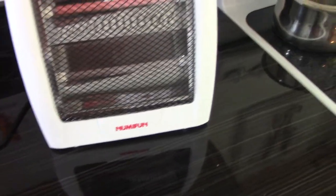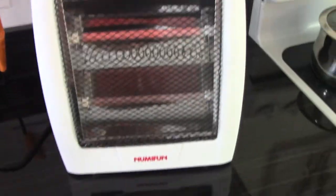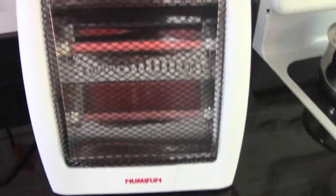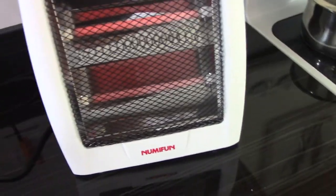Hey, this is David Benjamin from Rockstar Reviews. Today I'm going to be reviewing what I believe to be the best infrared heater for under $50. This infrared heater is just $30 on Amazon. The brand is called NuMeFun and I'm going to share with you all the reasons why I love this heater and the one real downside.